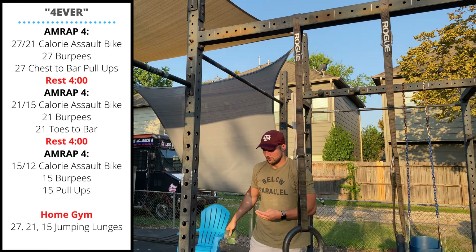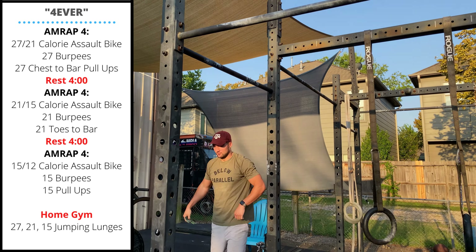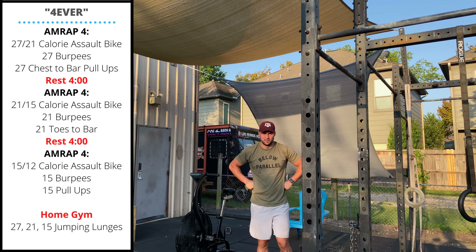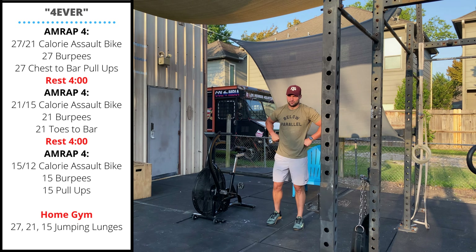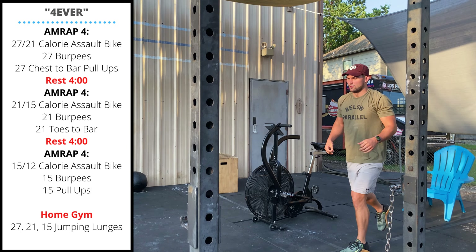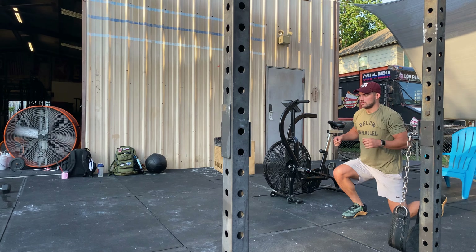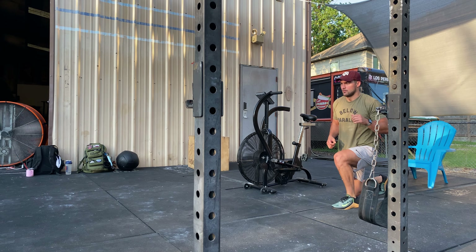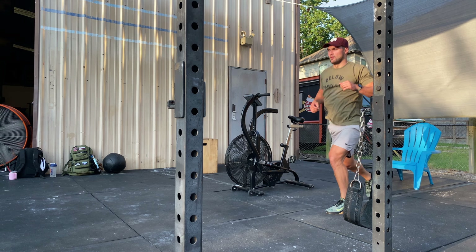The home gym variation will follow the same work-to-rest ratio. The only difference is we will replace the assault bike with jumping lunges. Touch the back knee gently to the floor at the bottom of each rep, stand up and open the hips tall as you jump and switch sides every rep.